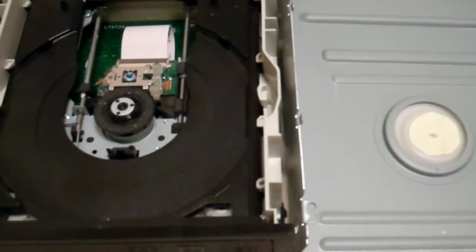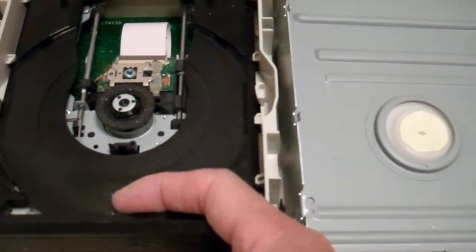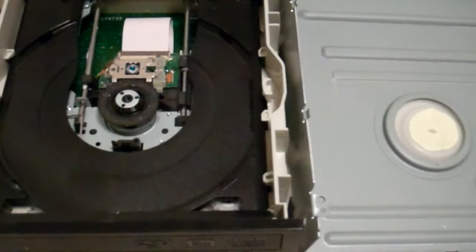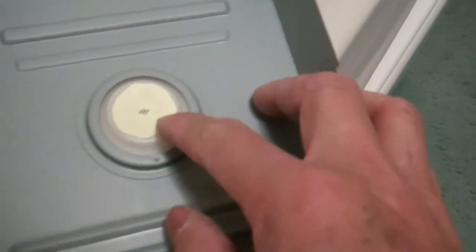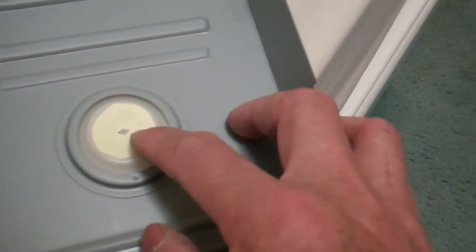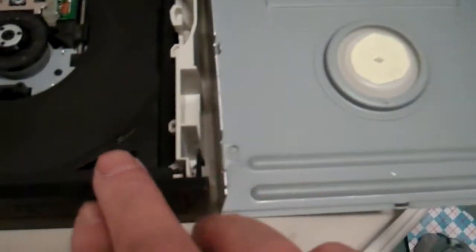This is the inside of the drive and this is the tray that is supposed to come out. Apparently this piece here has a magnet inside, and when the magnet becomes too strong it won't allow the tray to open.